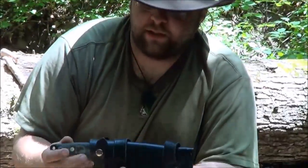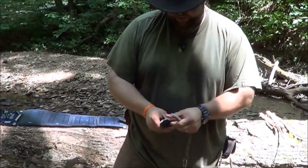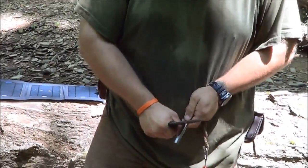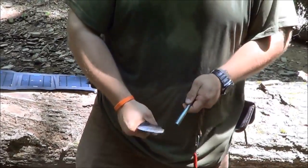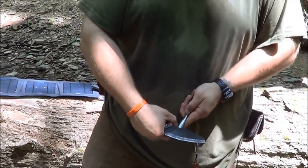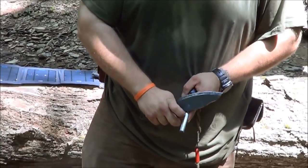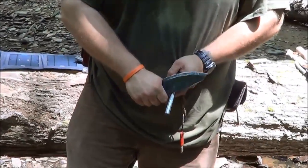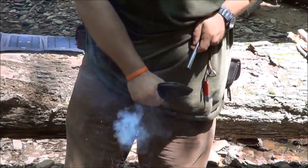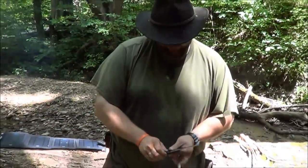That's the Habilis Bush Tool, guys. A lot of people use the ferro rod striker conventionally, facing this direction, and I hear a lot of people saying they have trouble with their bush tool and can't get it to throw a spark very well. That's because instead of using it that way, flip it just like this — and what that does is it captures all the spark in that recess and funnels it straight down just like that. It does shoot a shower of lava — just a little quick tip for the Habilis Bush Tool.